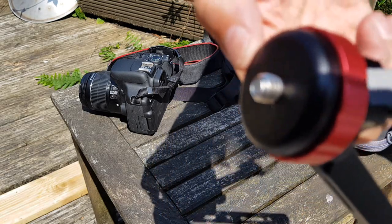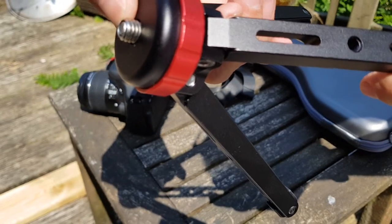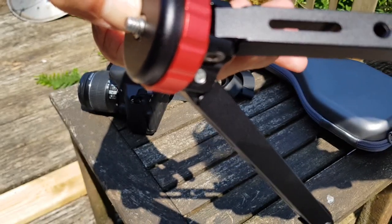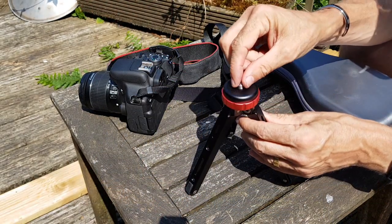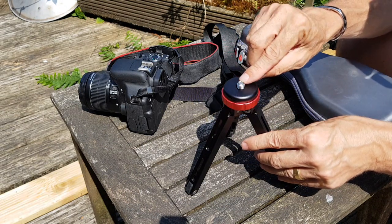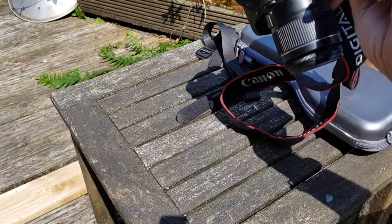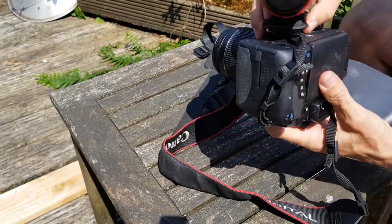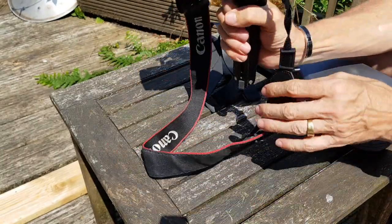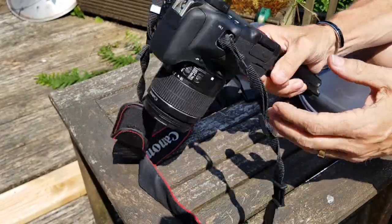So there's a 3/8 threaded screw — when you press down it then goes to a 1/4 threaded screw. No fiddling around, no need to carry any adapters. That'll take my ball mount easily. You press it down onto the 3/8 thread, it goes back, and you're left with the 1/4 thread that goes into the camera nice and easily.